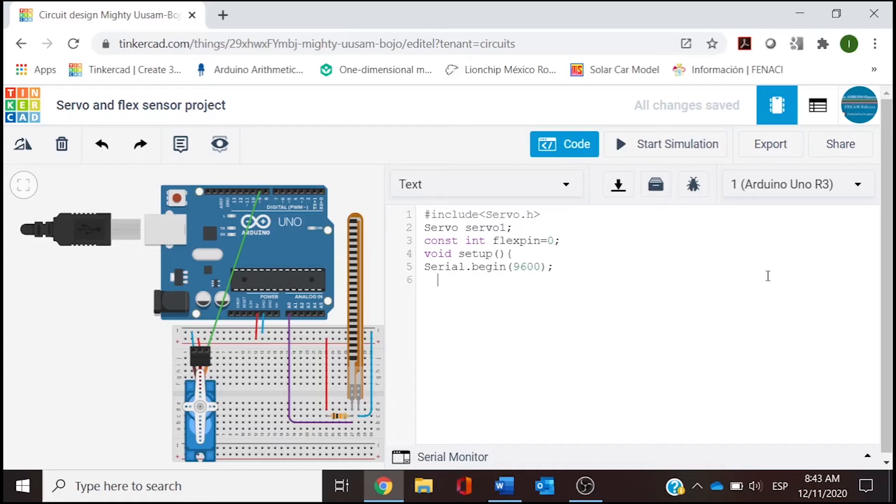In void setup, we type Serial.begin(9600) for reading information in the serial monitor. Then we enable control of the servo on pin 9: our variable 'servo1' is attached to digital 9 on the microcontroller using 'servo1.attach(9)'. That is all the information in void setup — we close with a bracket. The next thing is the void loop function.